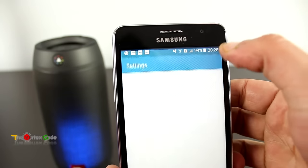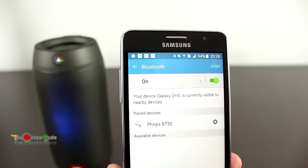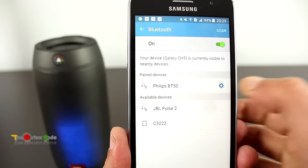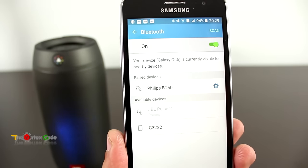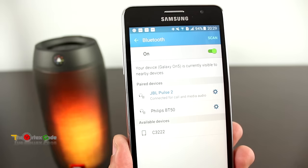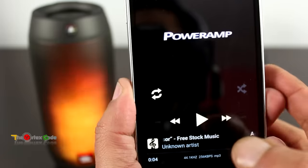Let's turn on the speaker for the first time. It's searching for the phone. We'll go into Settings, turn Bluetooth on, and search for Bluetooth speakers. Here it shows JBL Pulse 2 — let's connect to it. As you can see in the background, the color of the LEDs has changed.